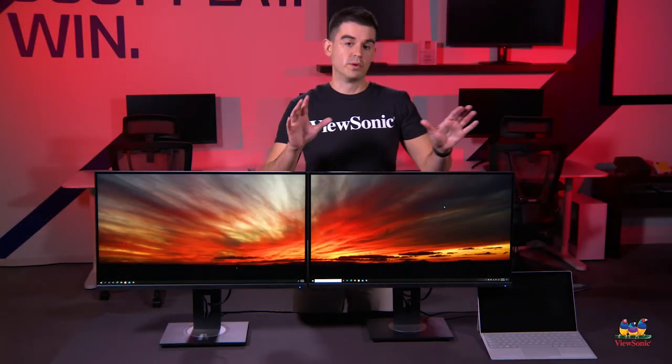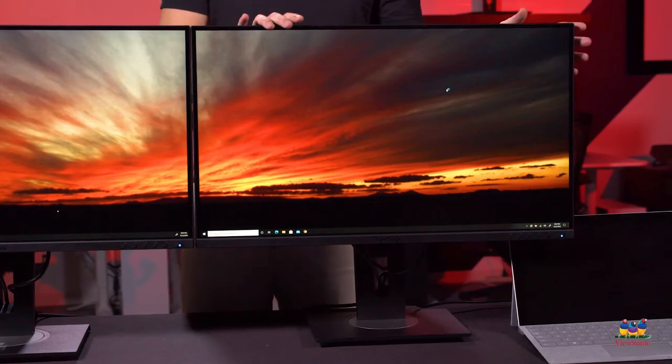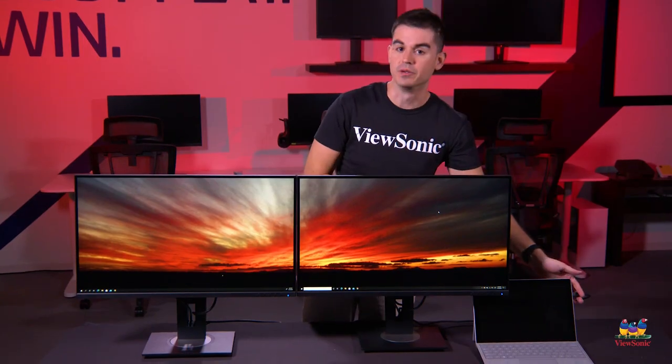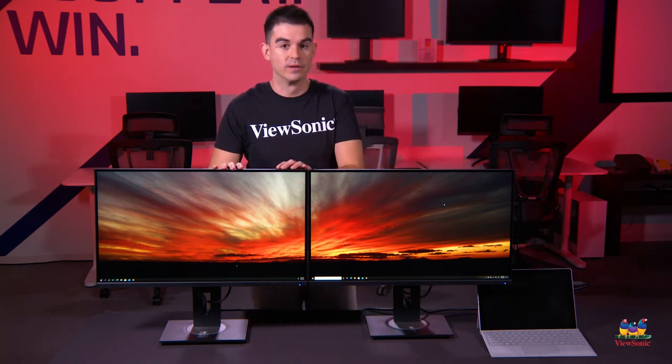Now you can see we have an ideal setup using the VG2756 2K on the right side, connected to it is a late-model Surface that has a USB Type-C. The audio and video information is being sent from the USB Type-C to this monitor, and then there is a DisplayPort output on this monitor connecting to the second one.